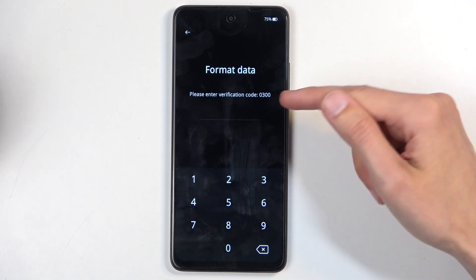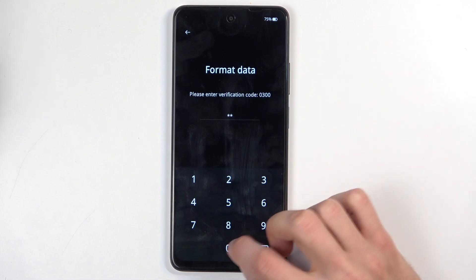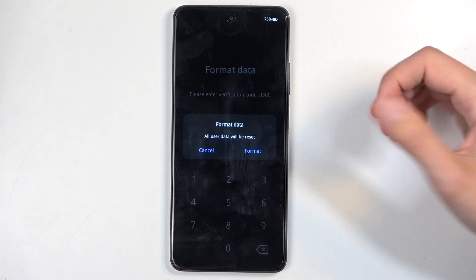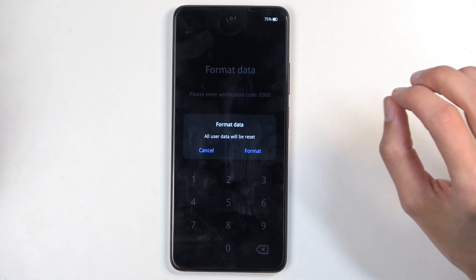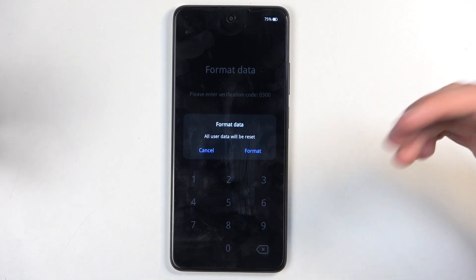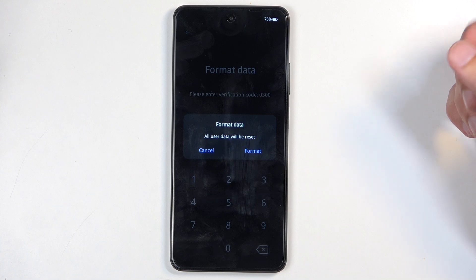It generates a random code — for me it's 0300. Once you enter it, a window pops up letting you confirm the format. This code is randomly generated every single time and will be different for you, and it has nothing to do with the screen lock. It's just a confirmation that you do want to go through the factory reset and didn't press it by mistake.